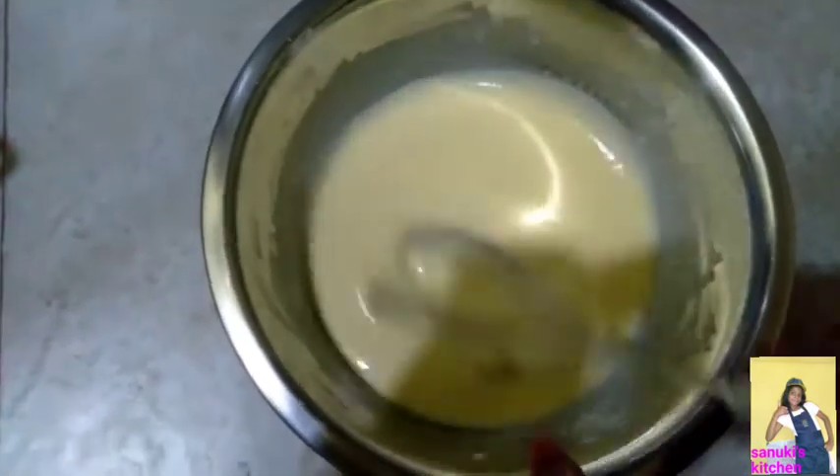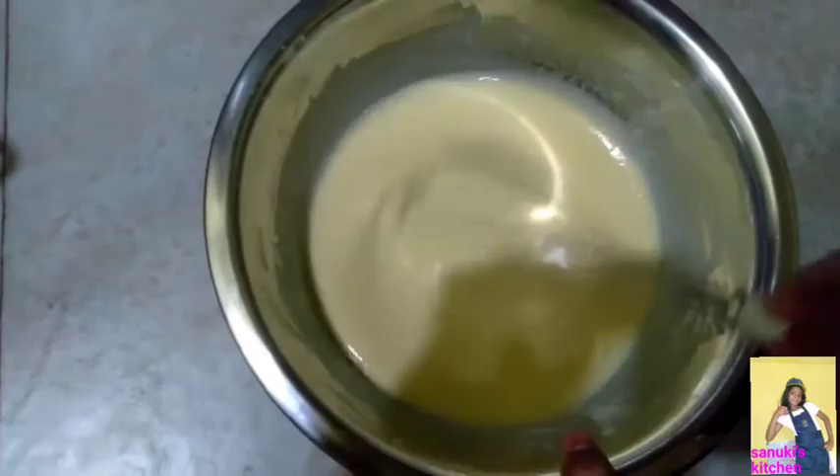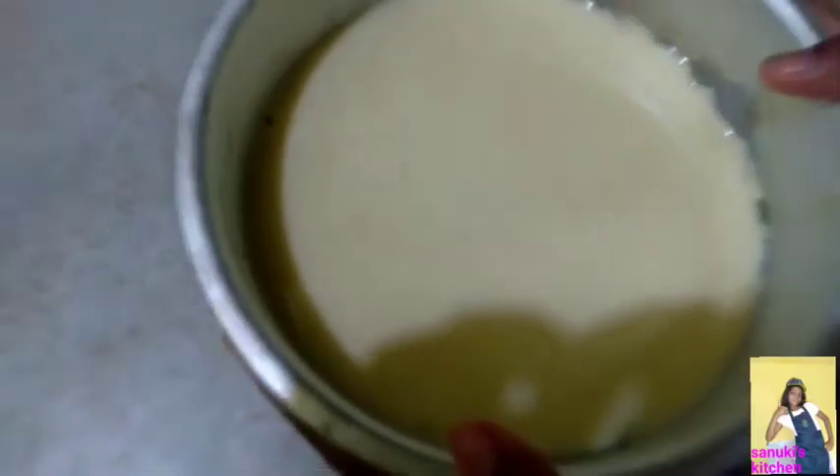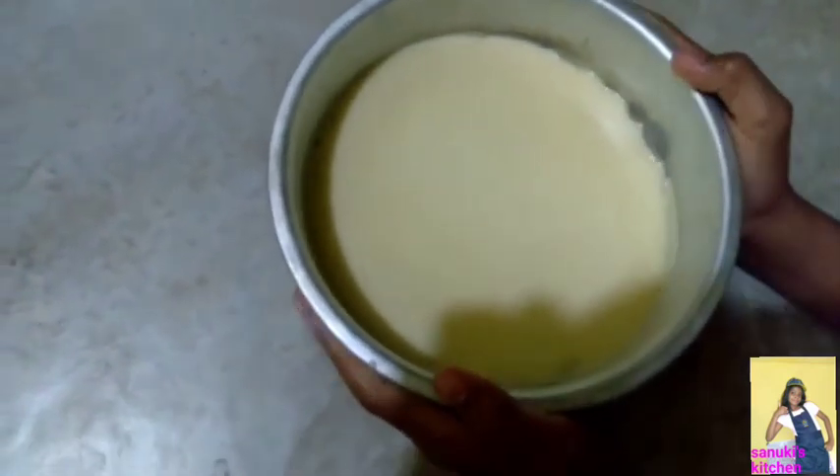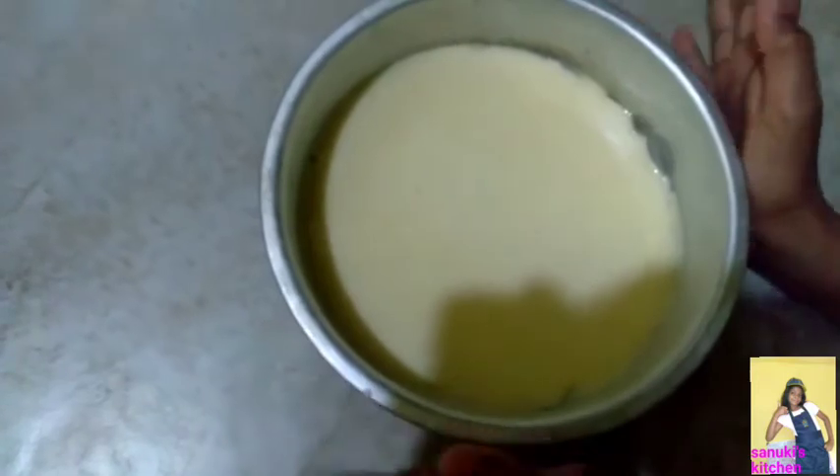Now you need to pour it into the circular pan we showed. Keep it in the oven at 150 degrees. You need to bake it for 45 minutes.